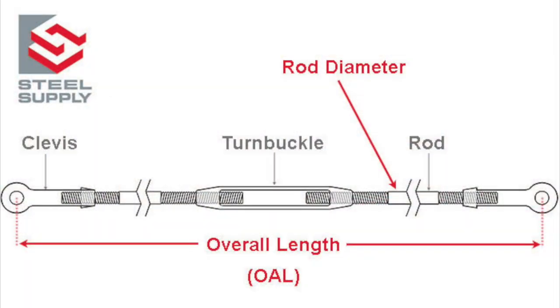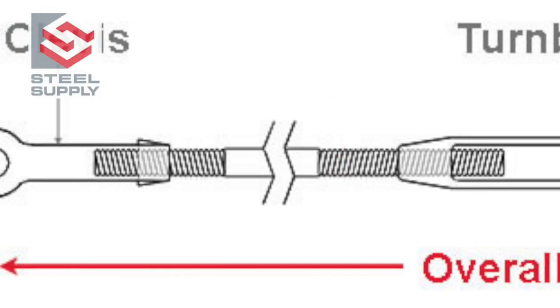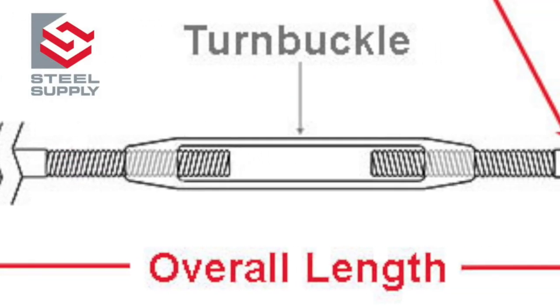When designing the assembly, the starting point is the measurement of the length. Whether a turnbuckle assembly or a clevis rod, this measurement is done center of pin to center of pin.